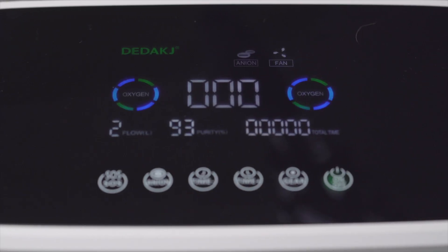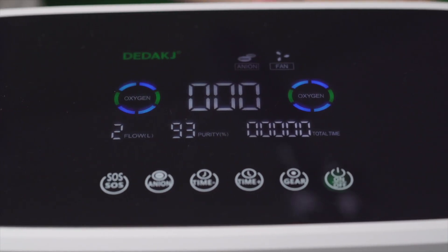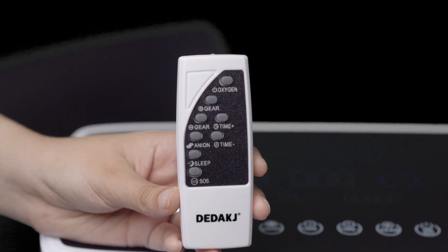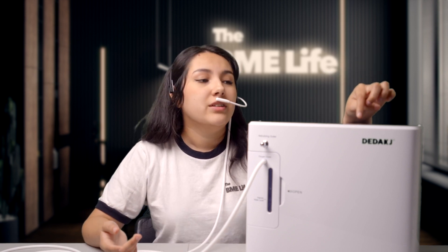It has an on/off button on the top — just click it and that's pretty much it. It has other buttons as well: you can adjust the timer, for example setting it to run for 30 minutes or an hour. You can also adjust the flow using the gear button. The lower the flow, the higher the oxygen purity; and the higher the flow, the lower the oxygen purity. So once you're ready to use it, just turn it on and adjust the flow to whatever rate you want.